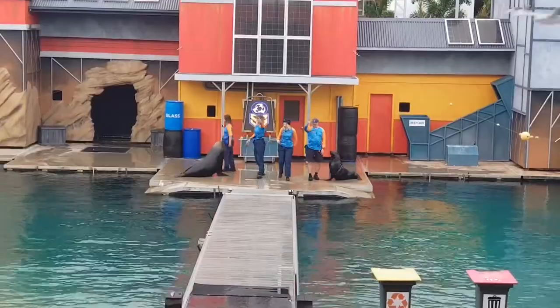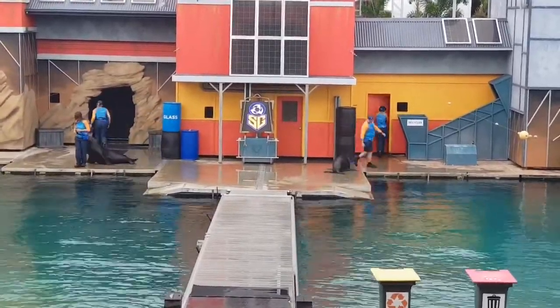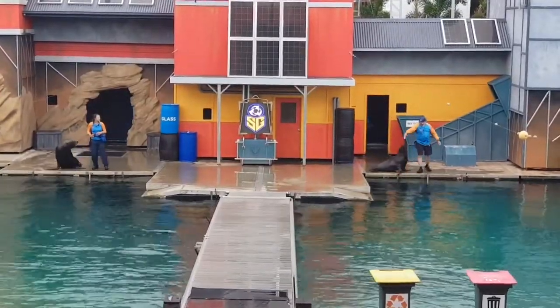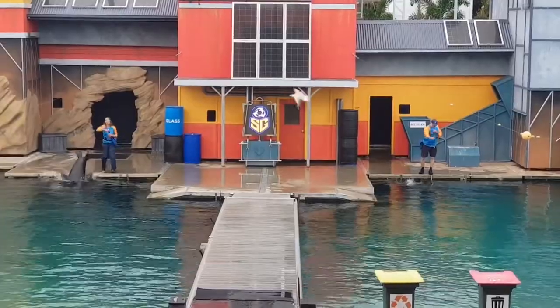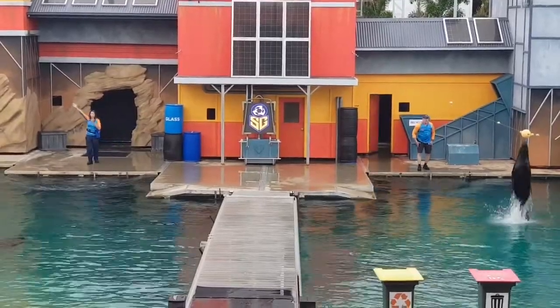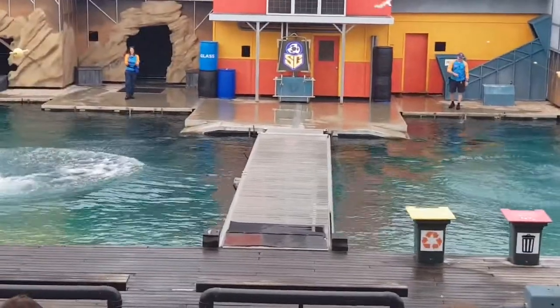Ladies and gentlemen, boys and girls, in the interest of safety we please ask that you do not step on or over the bench seating at any time. When exiting the venue, we ask that you maintain appropriate physical distancing between groups in this field. We can all help stop the spread by keeping our distance.